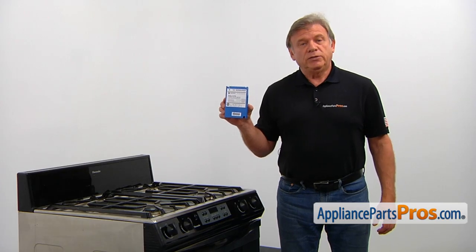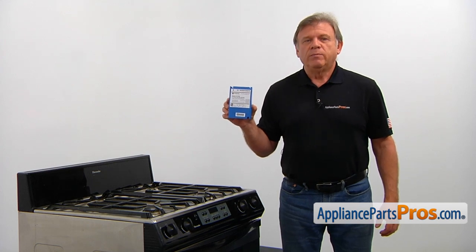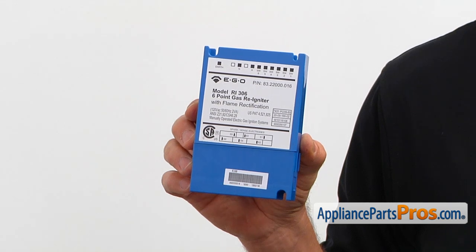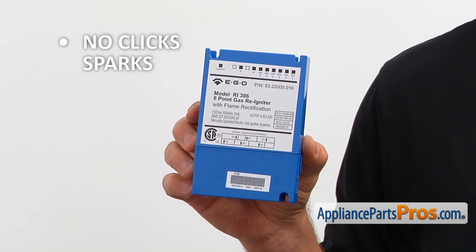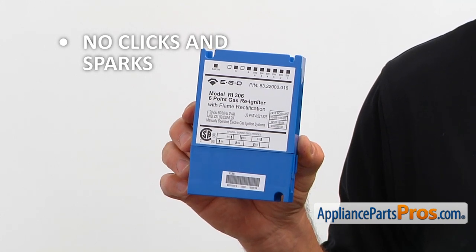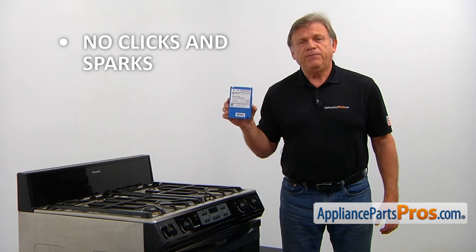The spark module is an electronic control board that ignites the burners by producing the sparks. It's located inside the cooktop in the right rear corner. If there's no clicking sound and no sparks when you turn the burner knobs, it's time to check the spark module and replace it if needed.